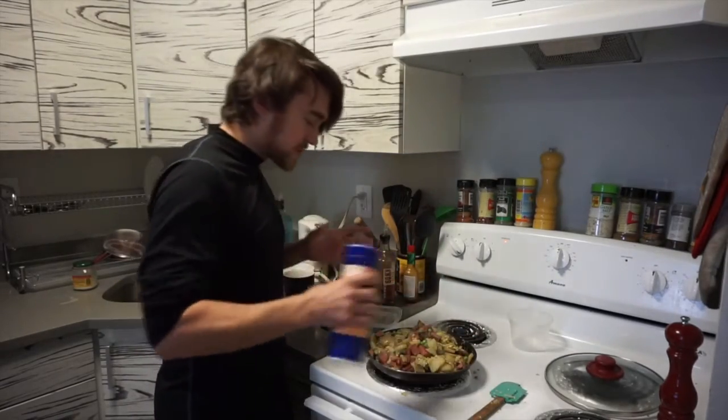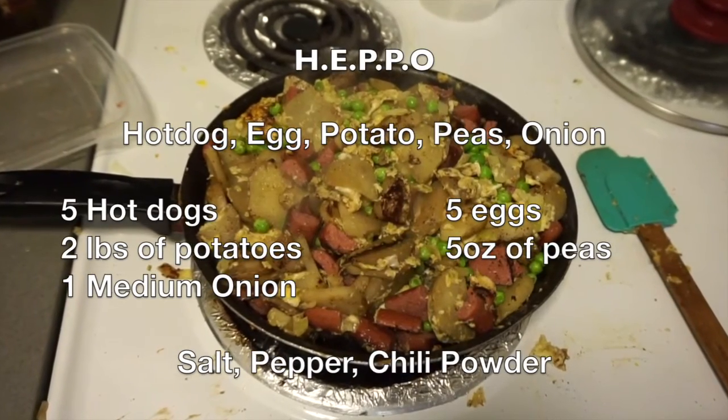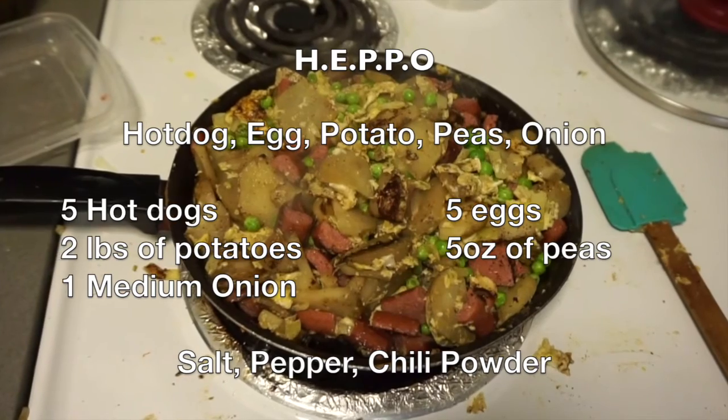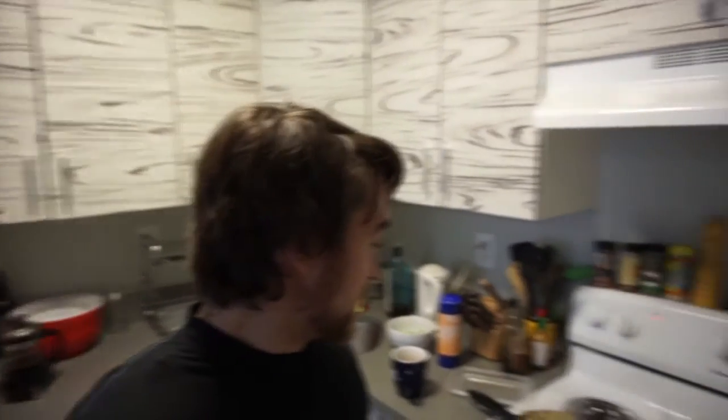You have to taste your food — it's under-seasoned. So we're going to add a little more salt. There it is, guys: potatoes, hot dogs, eggs, and a little bit of peas. Thanks for watching and I'll catch you next time and we'll make something else that hopefully won't slop all over the counter. Thanks!